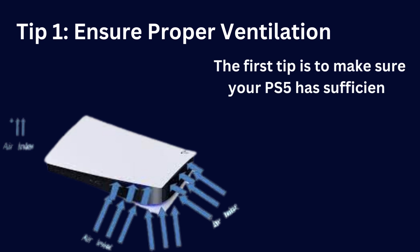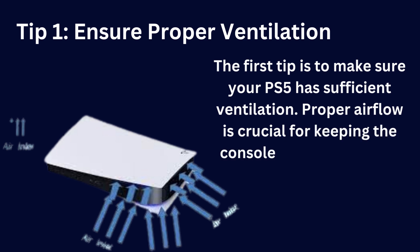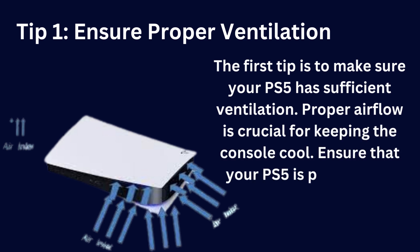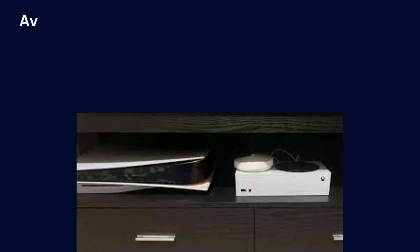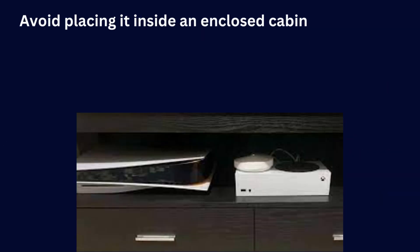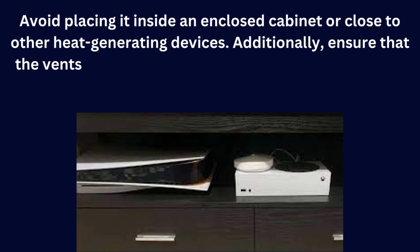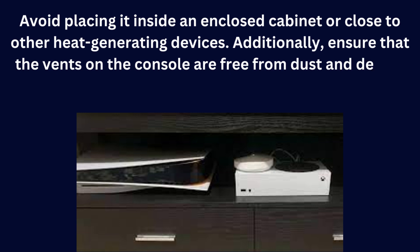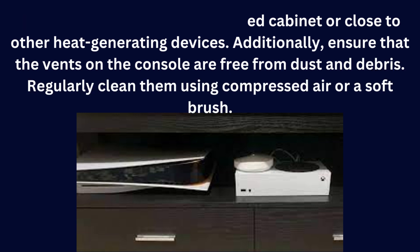The first tip is to make sure your PS5 has sufficient ventilation. Proper airflow is crucial for keeping the console cool. Ensure that your PS5 is placed in an open area with enough space around it. Avoid placing it inside an enclosed cabinet or close to other heat-generating devices. Additionally, ensure that the vents on the console are free from dust and debris. Regularly clean them using compressed air or a soft brush.